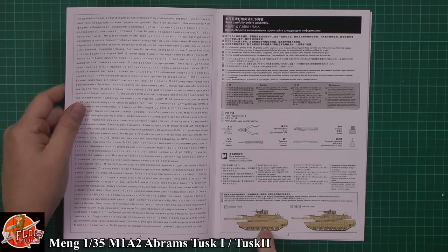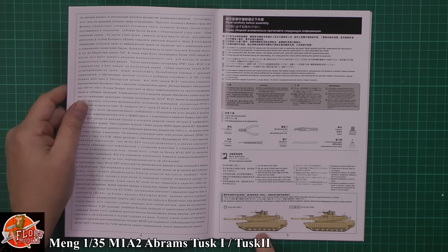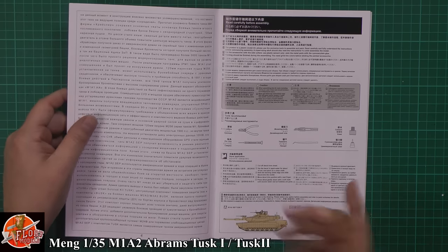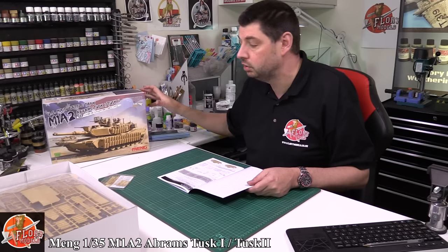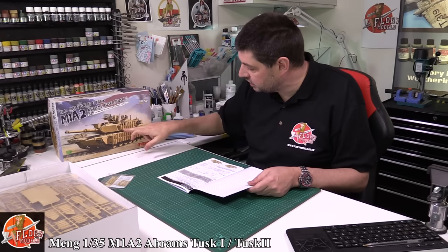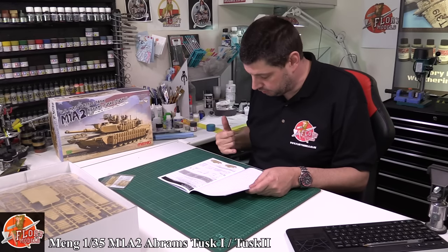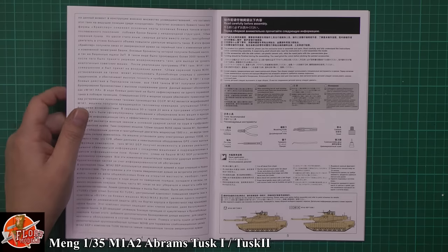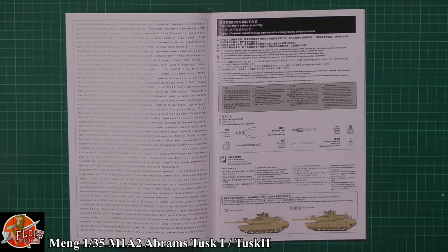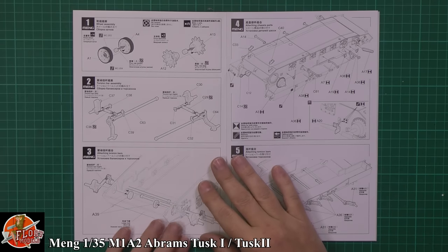We've got the TUSK 2 system and we've got the TUSK 1. I'm no armor guy so I'm not exactly a hundred percent sure about the difference. From what I can see, it seems to be the difference is what's more on the upper turret than on the lower system. It seems to be basically the same on the lower between TUSK 1 and 2, but the upper differs. Hands up — I don't know exactly what I'm talking about, just what I've gleaned off the net.